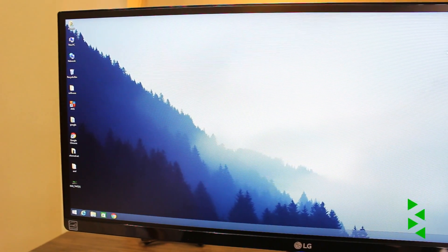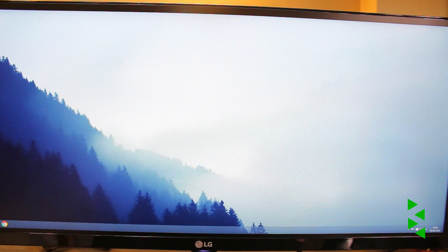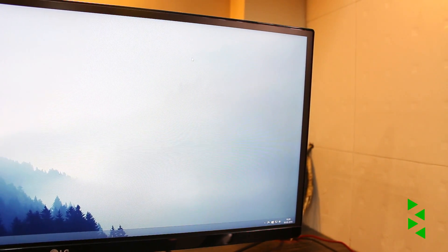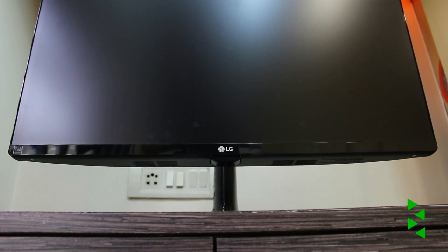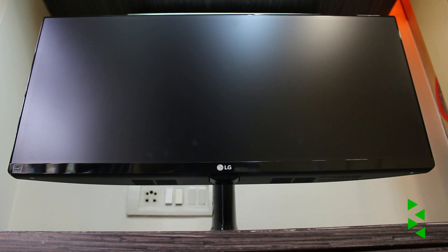If you're not sure what an ultrawide monitor is, it's basically a monitor with an aspect ratio of 21 by 9, which you might have seen in cinema screens. This particular one is a 25-inch ultrawide 1080p monitor — a perfect size for my desk — but you can also get it in 29 inches and 34 inches. But before I go too deep, let's just look around the monitor first.